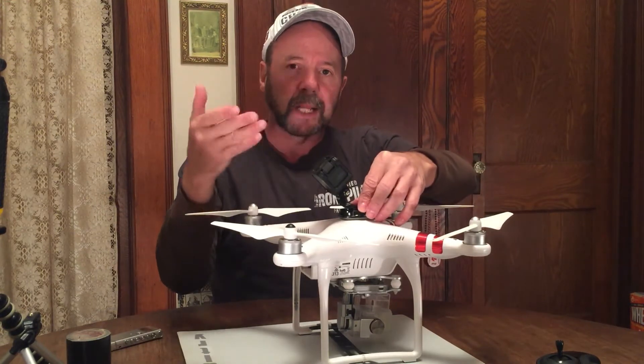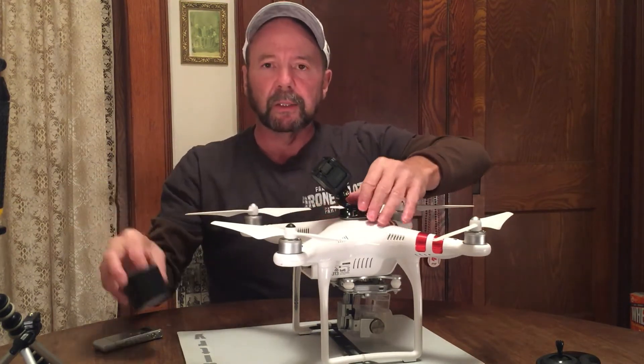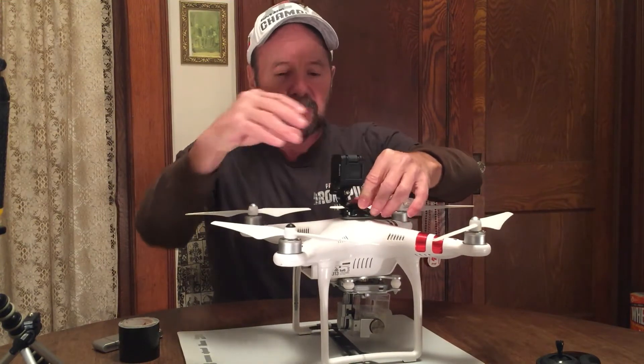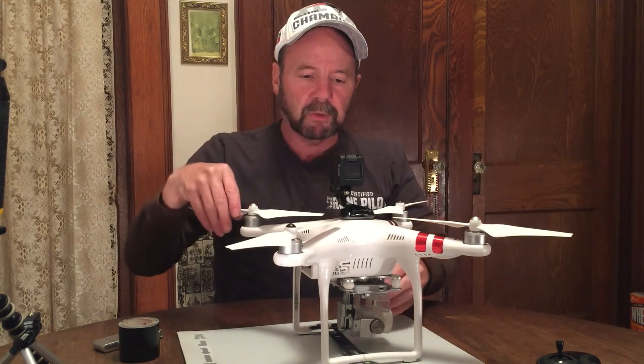When I tried this out, I took it to the field and I used some duct tape to reinforce the hold, and I would advise you do the same.